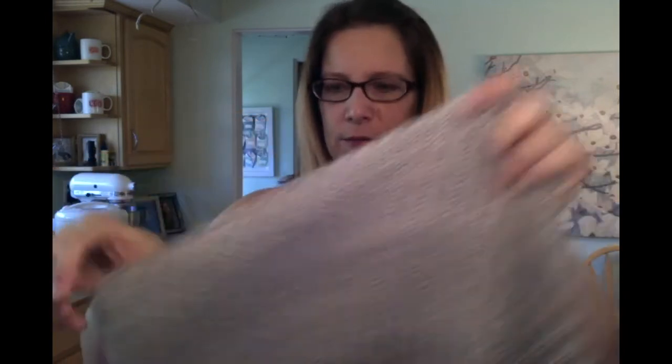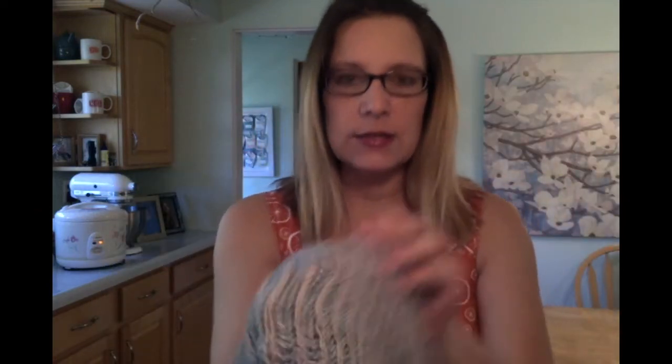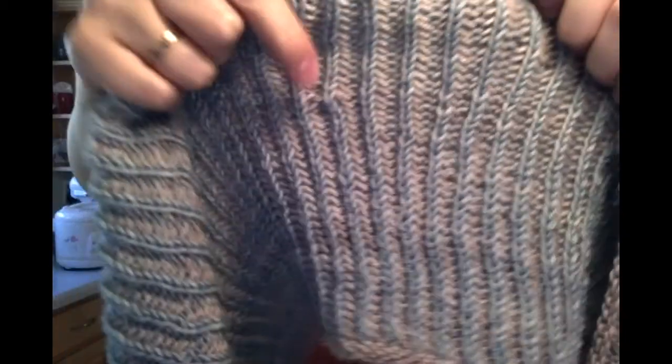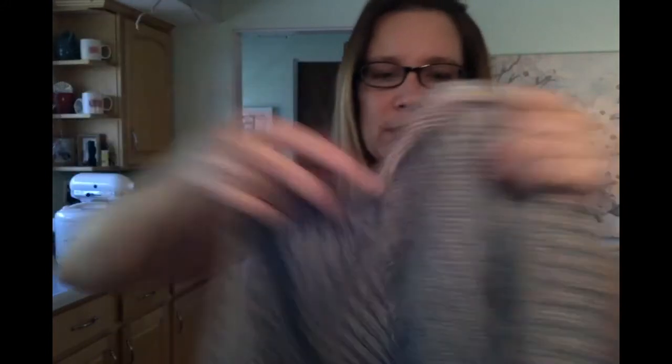I ended up doing a duplicate stitch for most of those spots. I had a lot of ends — probably 10 different spots where I was weaving in ends. You can see on that side it's a little irregular in that spot, and on the other side where I actually wove it in, it sticks out if you're looking for it.